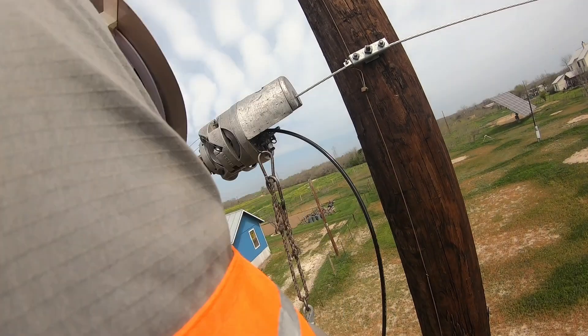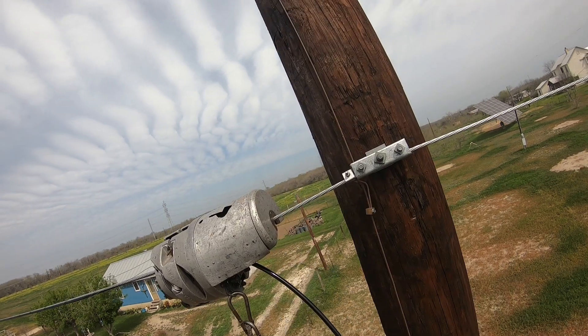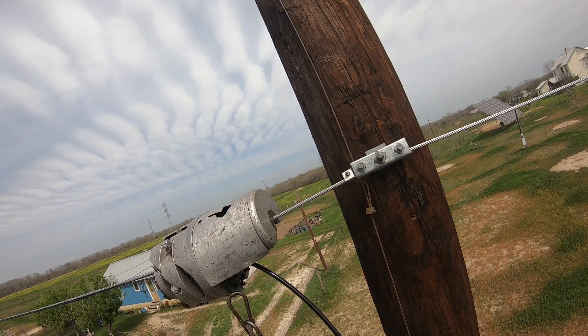All that stuff is 560 to 338 strand up there that I put up. I think it's at 18 feet — that's what they wanted.